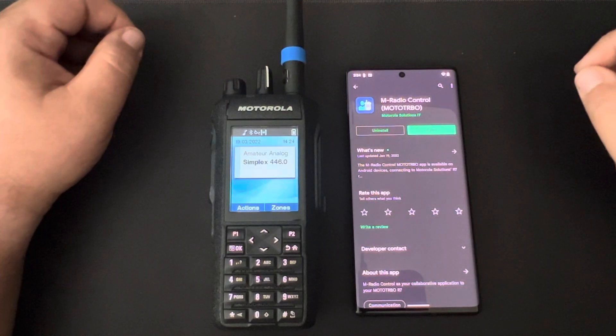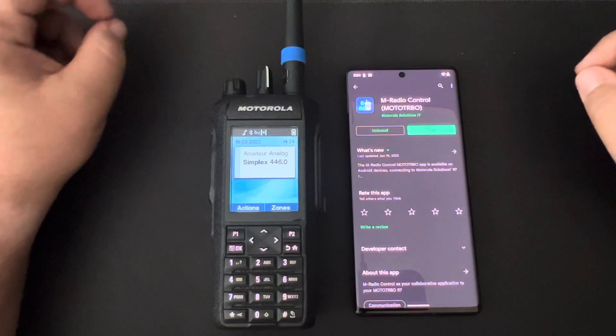Hi guys, today I'll be going over the smartphone collaboration feature for the new Moto Turbo R7.